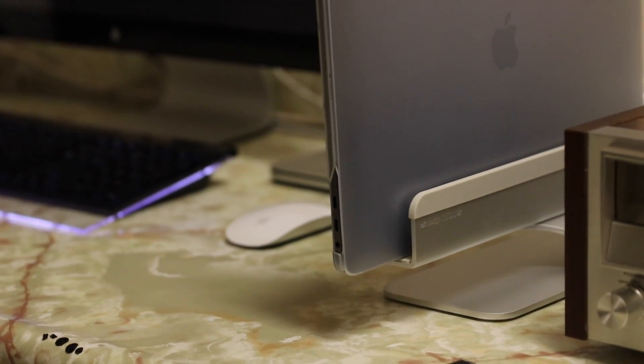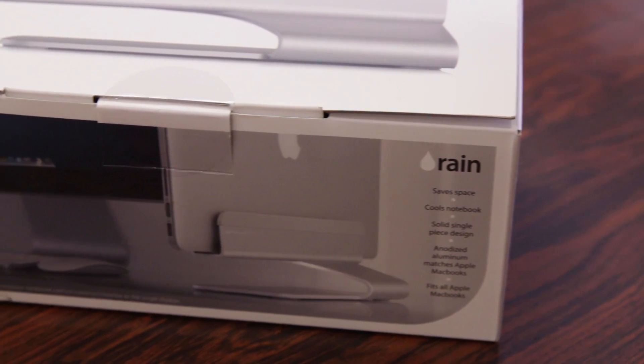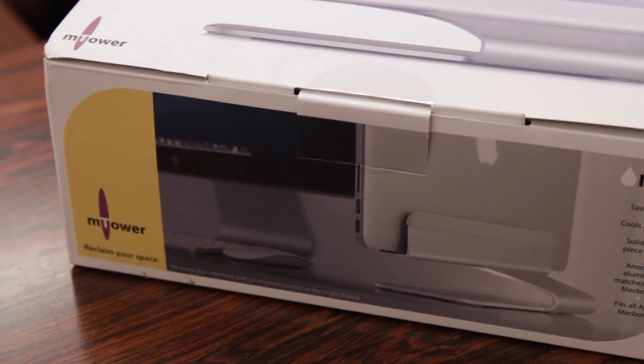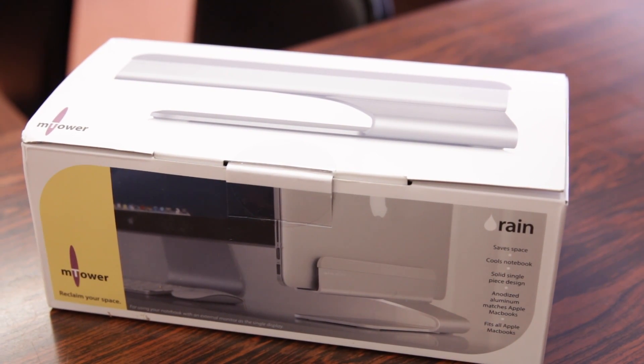What's up guys, RandomRazer here with another tech video for you guys today. Today I bring you a quick in-depth review of the RAIN Design M Tower for the MacBook, MacBook Air and MacBook Pro. So of course without further ado, let's slice this open, test it out and give you my quick in-depth review.